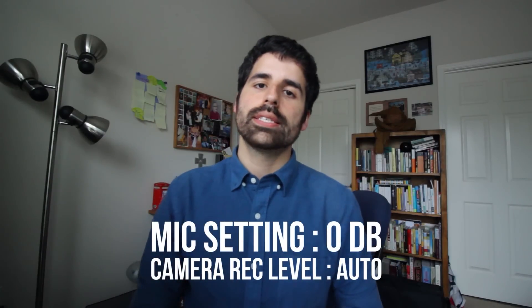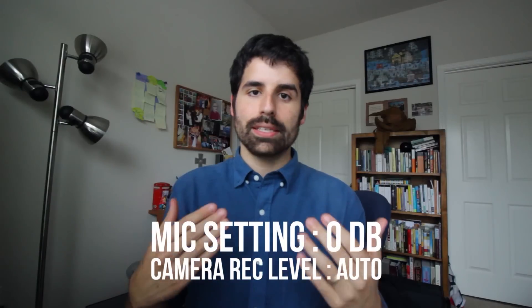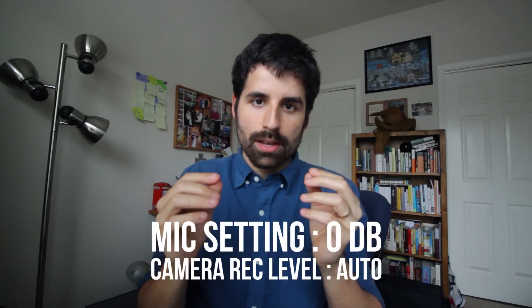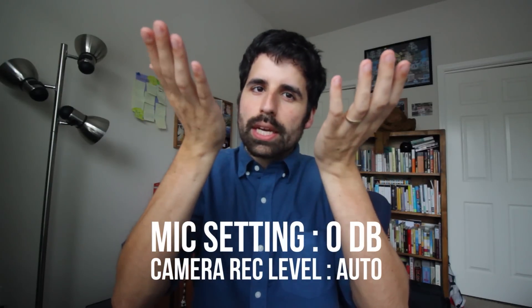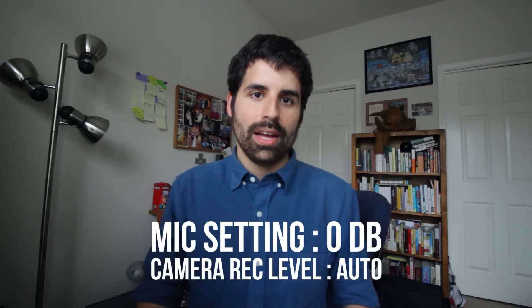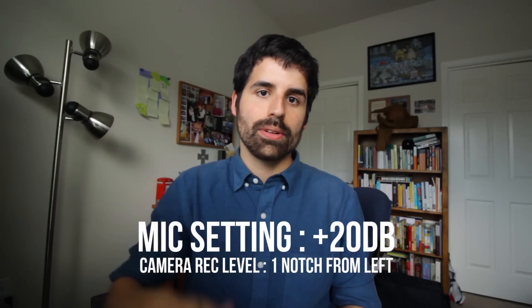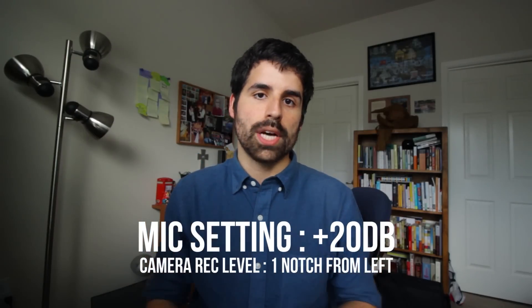Here are the settings with the microphone on zero dB and the camera on auto. The camera listens and if I'm being really loud it brings the level down, and if I'm really quiet it boosts the sound up — which means you can actually hear a lot more noise. If you're in an environment where sounds are changing a lot this might be ideal, but I feel it's a lot more noise than I want. Now you're listening again to the plus 20 dB with one notch over on the internal camera settings — you don't hear nearly as much noise even when there's no talking.